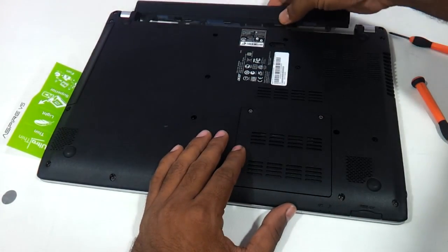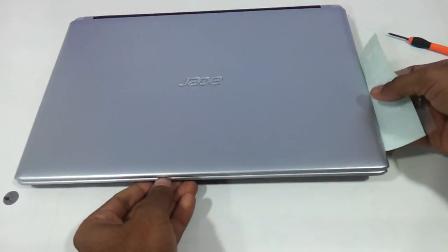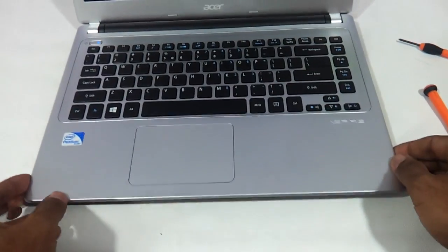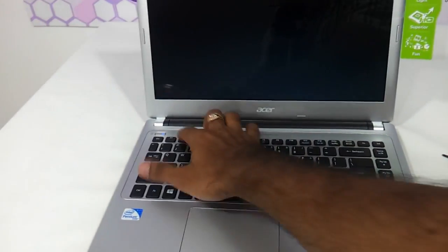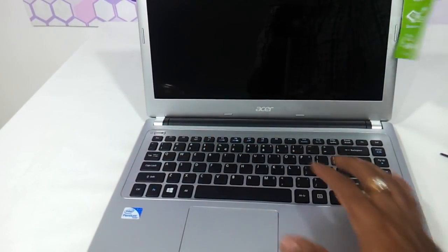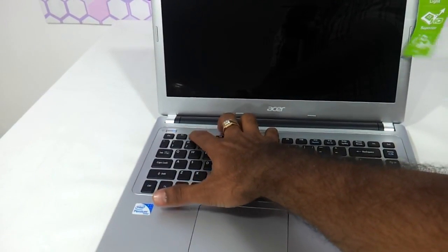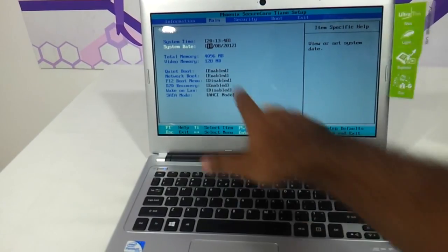Put the battery back into its area. So we have upgraded the RAM of the Acer V5 and as you can see we have upgraded to 4 GB — and this is where it shows.